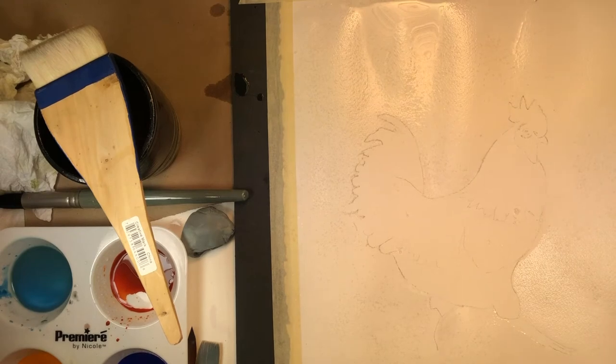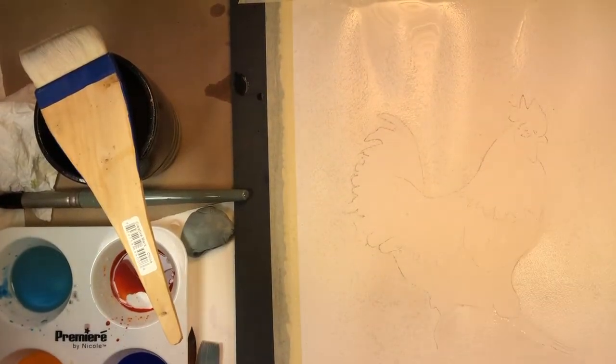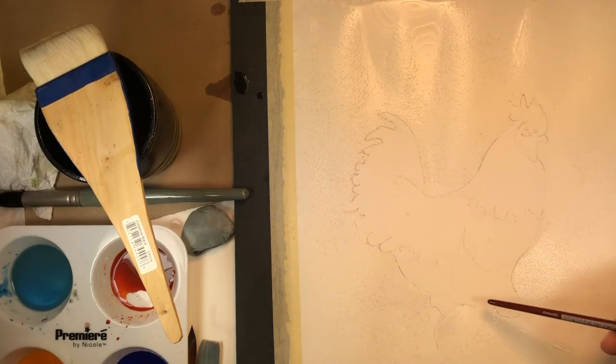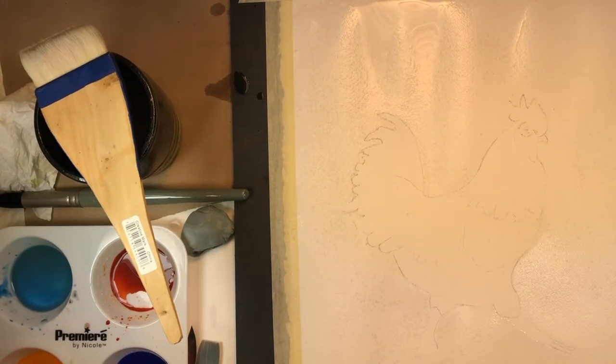So I've got a drawing down — it's just the outline of the chicken with the major shapes in place. The most important parts are going to be the beak and the eye and the shape of the comb. We've got the rounded body — that is classic chicken — but the rest of it we can make anything that we think the painting needs to be.